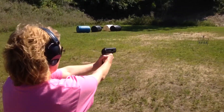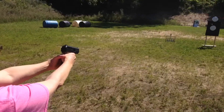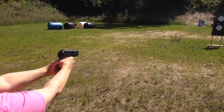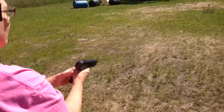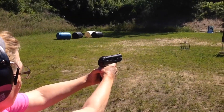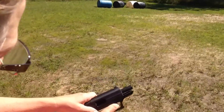So this is the Blazer Brass after tweaking the magazine like I saw on YouTube. Jam or empty? Jam. Jam. Now it's empty? Yep. Empty.